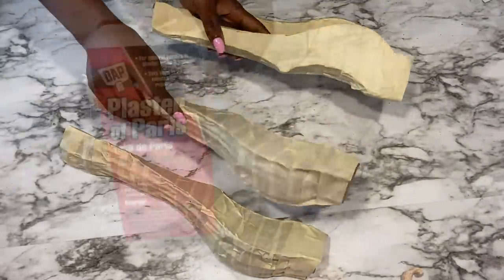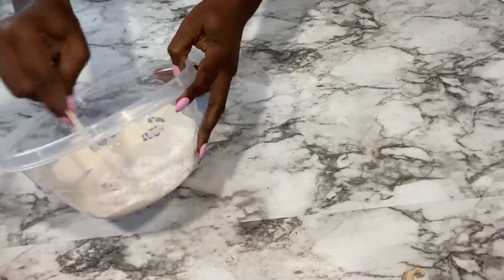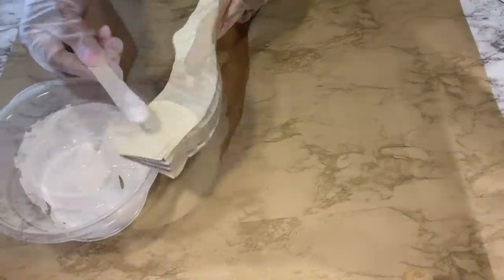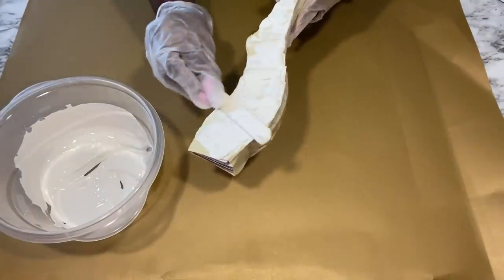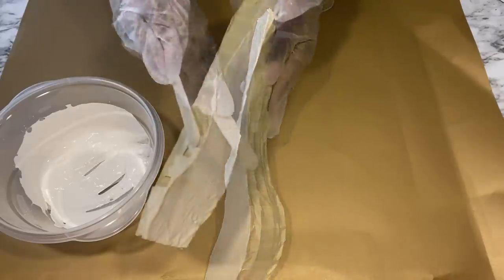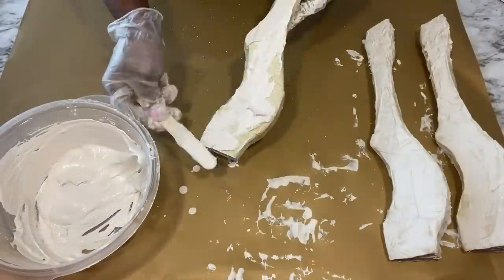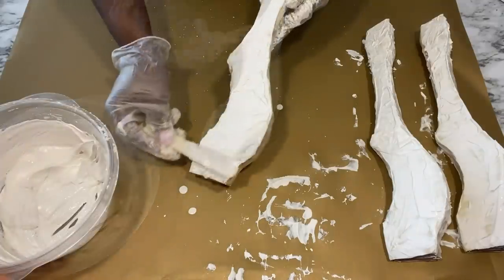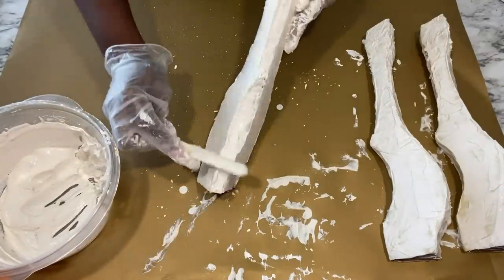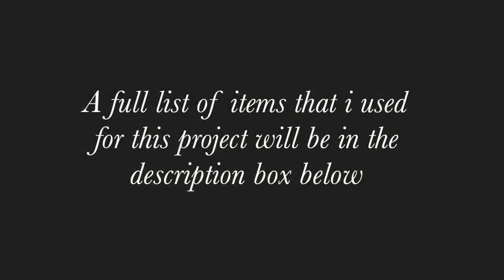I made four of these. And then now I'm going to be covering what I've just made with plaster of Paris that I got from Walmart. A full list of all the items that I used for this project is going to be down in the description box below. I waited for about two hours and sanded it down lightly.